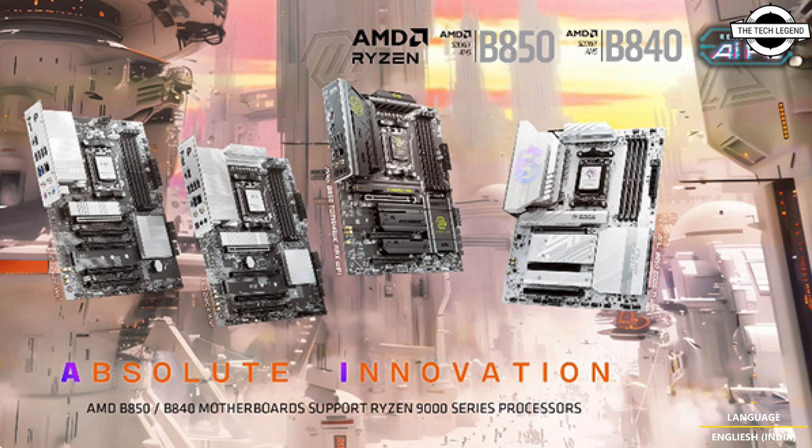Both motherboards are host to AMD's latest processors, offering robust support for cutting-edge features such as PCIe 5.0 slots, M.2, and DDR5 memory. With an advanced power delivery system ensuring stable and efficient performance for demanding tasks — from high frame rate gaming to multitasking workloads — the B850 chipset supports both CPU and memory overclocking, delivering exceptional flexibility for users looking to push more out of their system.